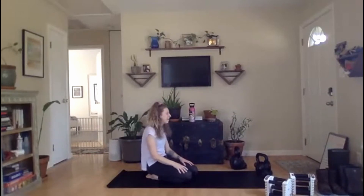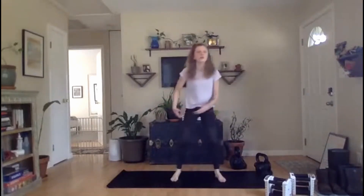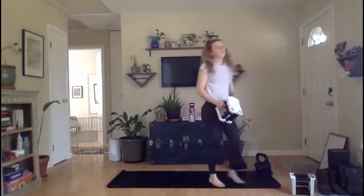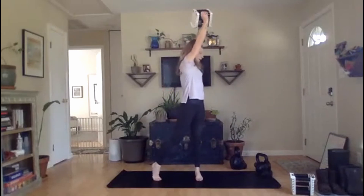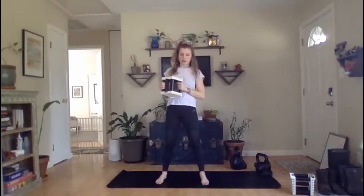Nice work, y'all. That is one round down, we've got three more to go. We're going to start from the top with those hinging rotational lifts — 20 seconds each side. If these are new to you, take your time. Piece it together — find your hinge, drag the dumbbell across, and then press. Ready, set, go — hinge, rotate. If overhead doesn't feel good for you, lock that dumbbell into your chest, just focus on the rotation. Five seconds, come on. Rest.